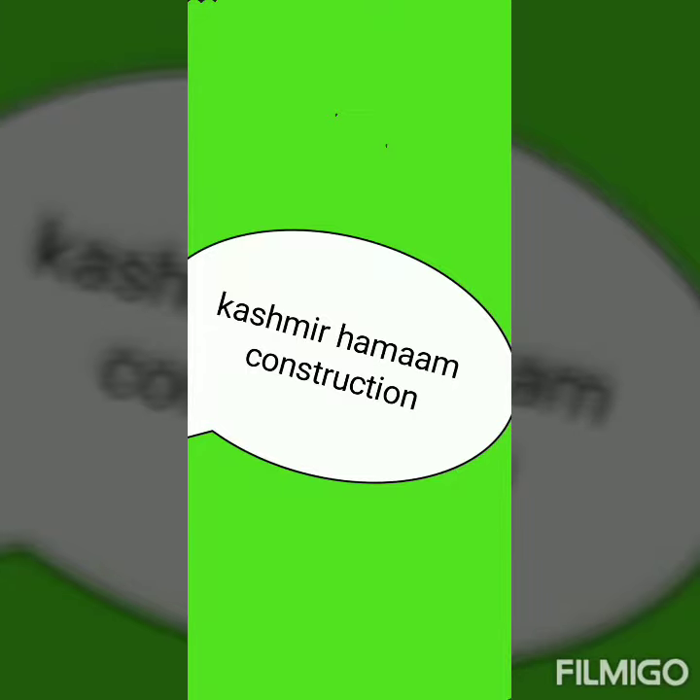Asalaamu alaykum wa rahmatullah. Today Kashmiri Hamam Construction has come with a new video. Today we have come to Shopeya and we have to construct here a concrete hamam. Most of the times we prefer to construct a stone hamam, but this time we are going to construct a concrete hamam.